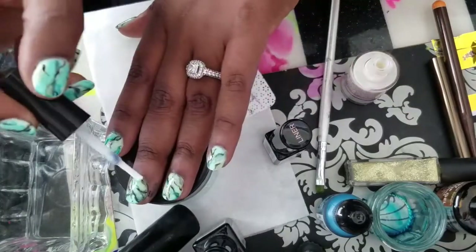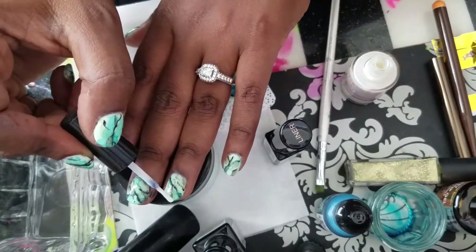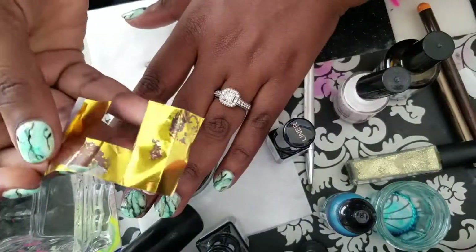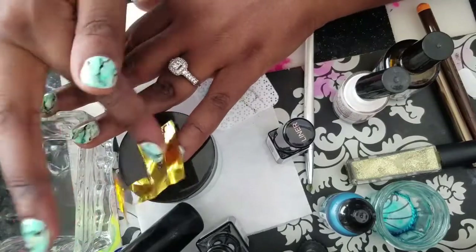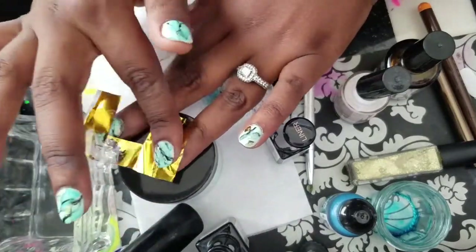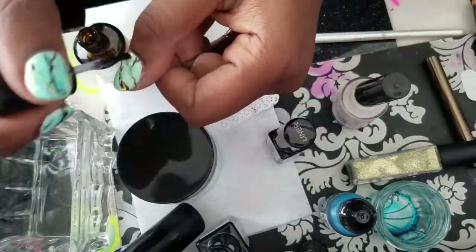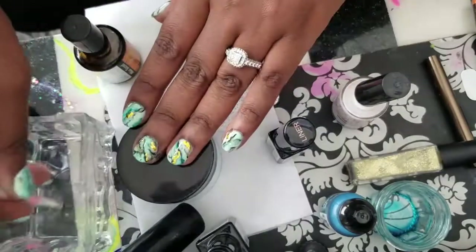To give it even more of an effect, I'm going to do some gold foil. This is just gold foil glue — just dabbing that on randomly. This is tricky: you have to let it dry completely before you add the gold foil. Once it's dry, you just take a piece of gold foil, press it on, and wherever you dabbed the glue is where the foil will stay.